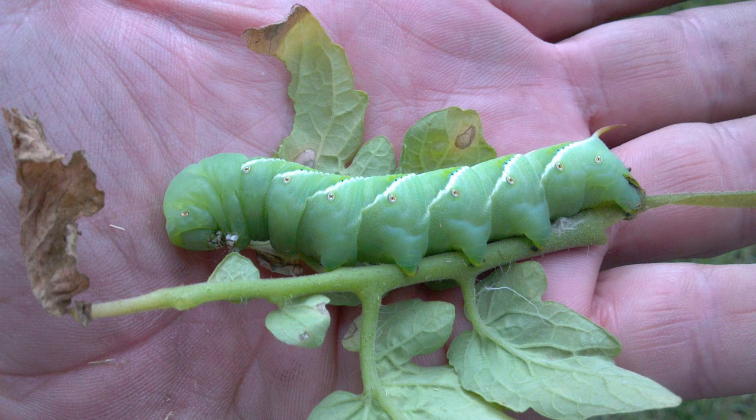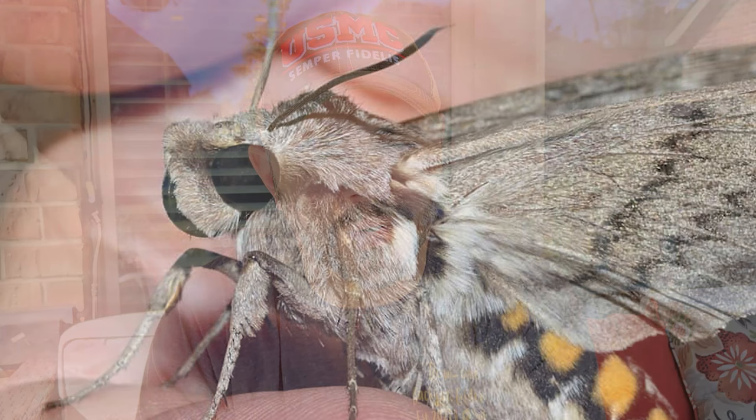Why am I harping on basil? Basil has an incredibly strong smell, as you know if you've grown basil or if you've even cooked with basil. Well, tomato plants also have an incredibly strong smell. And if you want to keep the tomato hornworm away, you have to keep the moth away that lays the eggs for the hornworm. This moth hunts by smell — it does not hunt by sight. So if you can mask the smell of the tomato plants, the moth can't find your tomato plants to lay its eggs on. The smell of the basil actually masks the smell of the tomato plants, so the more basil you can have in your backyard, the better to mask the smell.